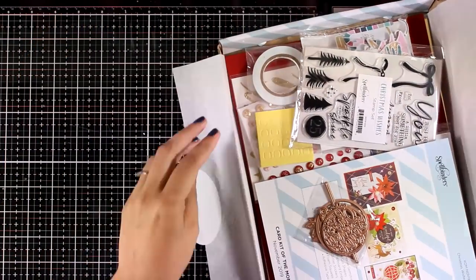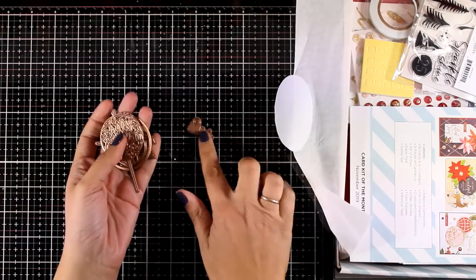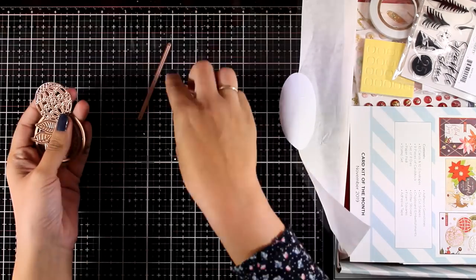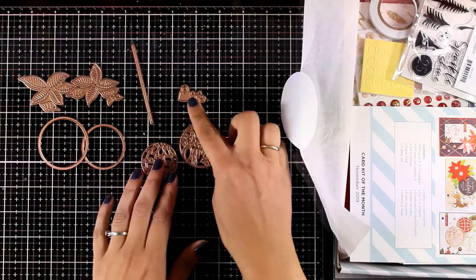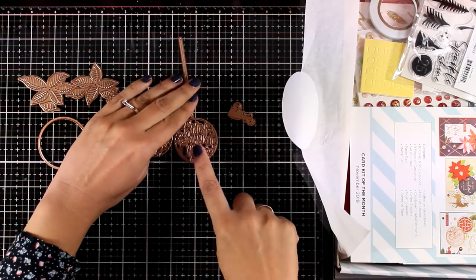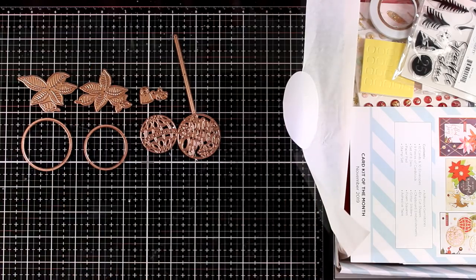So let's take a quick look at what you get in the kit. This is a pack of dies — there are 8 included. Some of them create little ornaments along with a string and a couple of circles, and others create a lovely poinsettia. It's a great set of dies, perfect for the upcoming season.